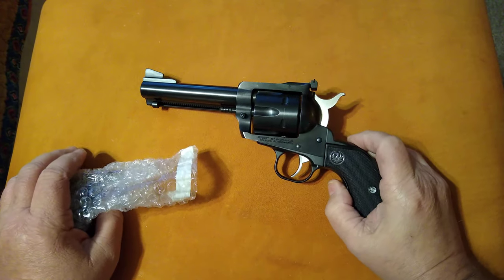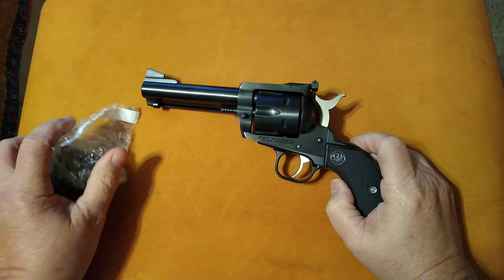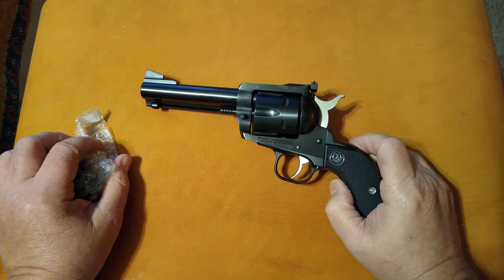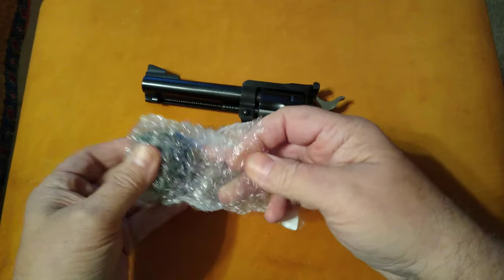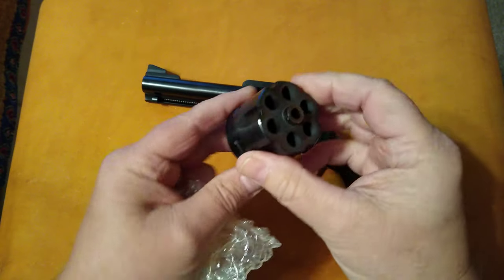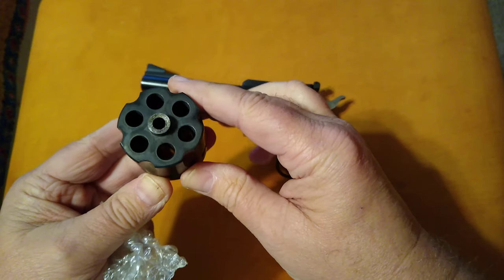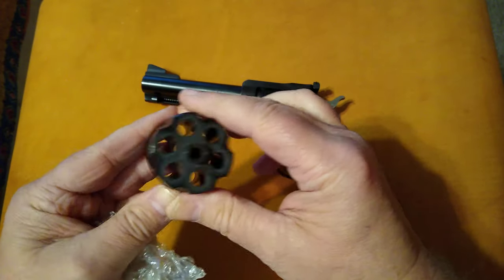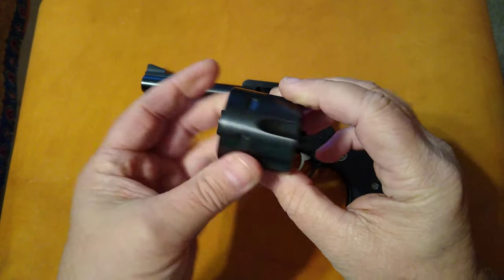This is the Ruger Blackhawk convertible model, chambered in .357 Magnum, .38 Special, and 9mm. In your package, it comes with the 9mm cylinder — which is dirty, because I did take it out and shoot it. I did shoot steel case ammo in it.